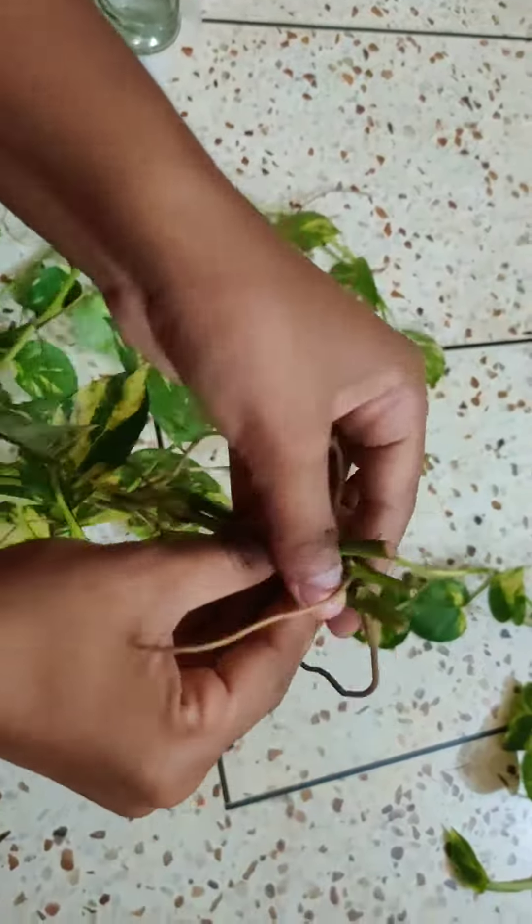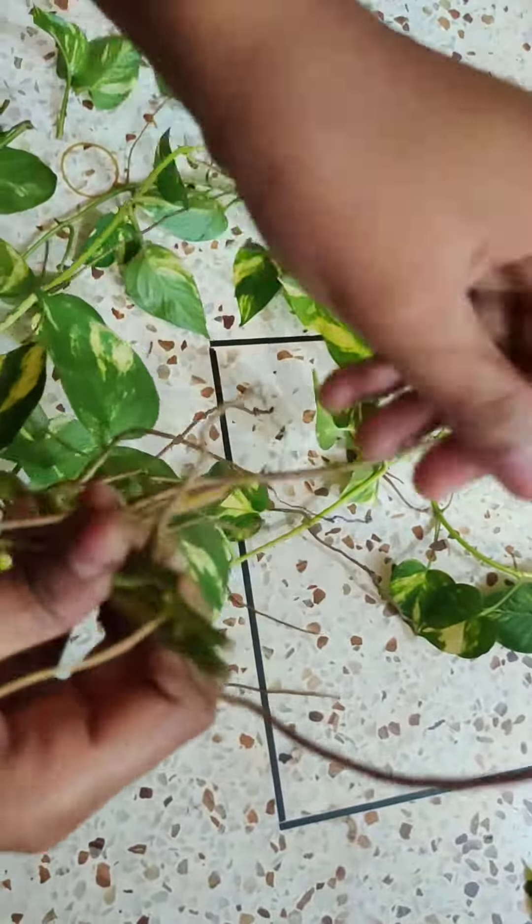I also have the rubber band and the other side is in the same room.